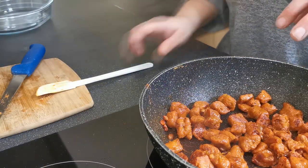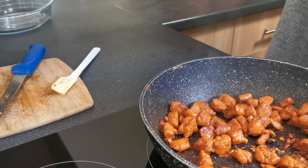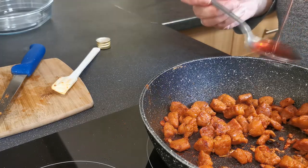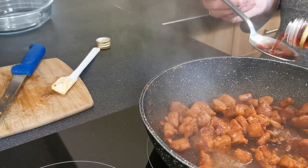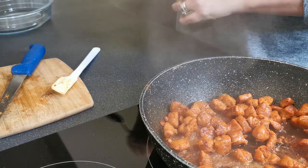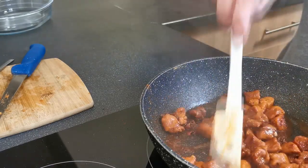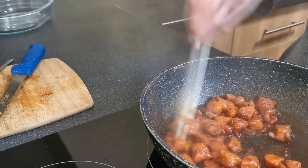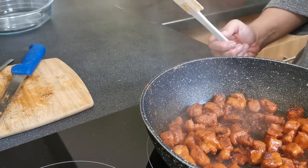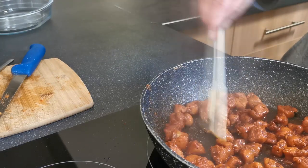Once they've all browned nicely, we're going to add four tablespoons of red wine vinegar. Give these a stir to get them coated in the vinegar, then turn the heat down to five and leave them to sit in the red wine vinegar for three or four minutes, just letting them caramelize a little bit.